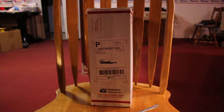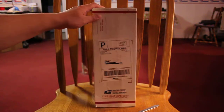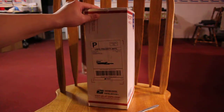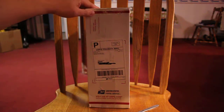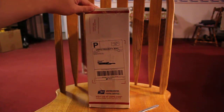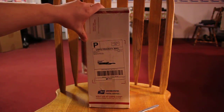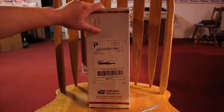Hey guys, Pakin here. What I have with me today is my SaberForge package that came today. Today is August 13, and I ordered this back on June 26. So it does take at least about a month and 13 days to receive it.